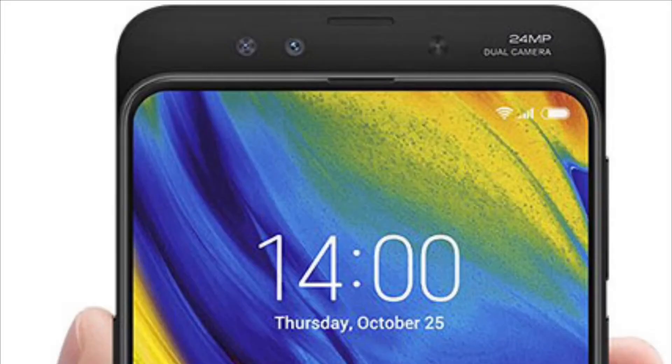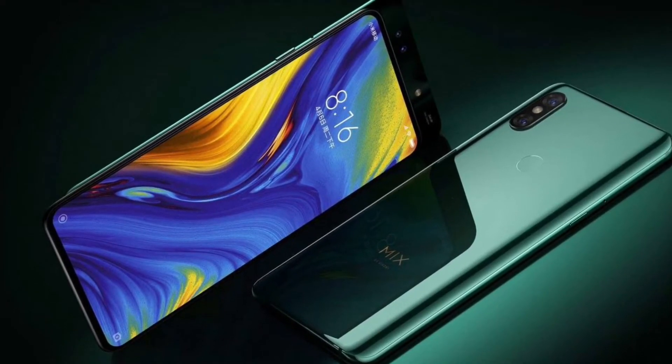Now if we talk about the design, it is a full bezel-less design with almost very small bezels on the top and sides, and the bottom bezel is also very small. This phone has a very special thing — the camera and the earpiece setup, which is a pop-up mechanism.